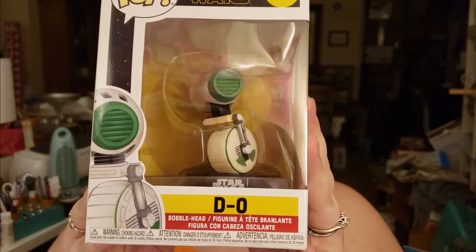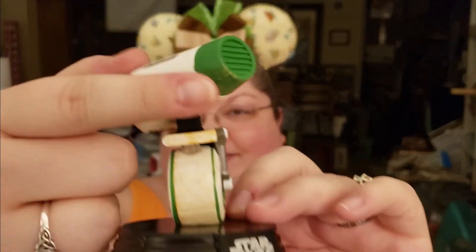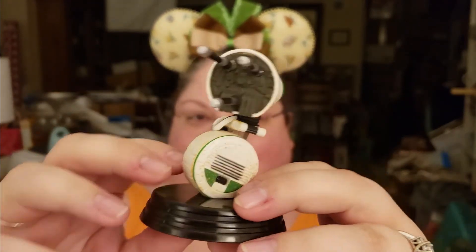The last item feels like a Funko. Oh, and it's one we don't have yet — it's D.O.! He's so cute and really small. It's a bobblehead; all the Star Wars ones are bobbleheads. It looks like you can see the sand and everything. I love this — he's definitely one of my favorite droids. Thank you so much, Christine.